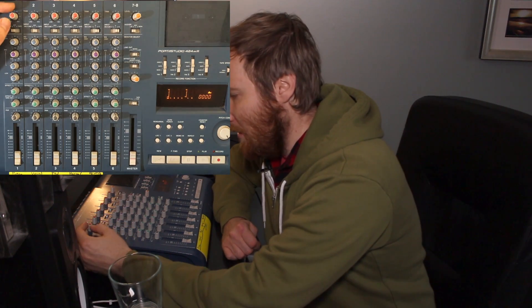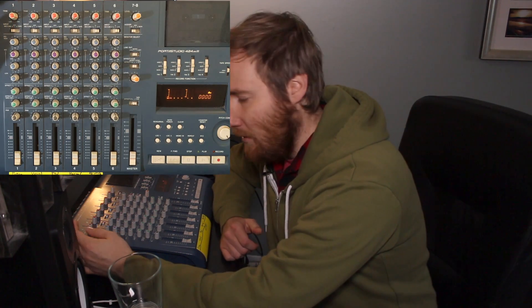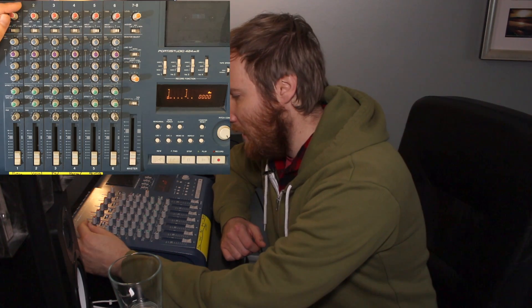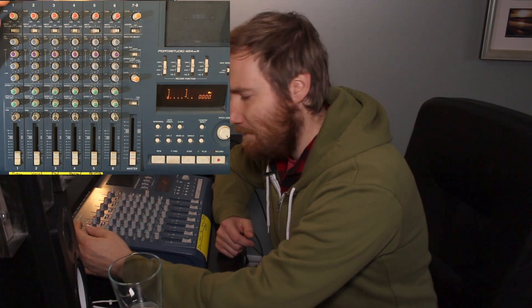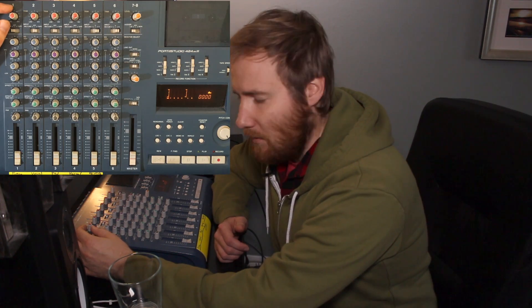That's how this trim knob is actually set up. It used to confuse me because I didn't realize why it had 'line' on one side of the trim knob and 'mic' on the other, but it makes a lot of sense if you keep it at noon and think about it like this. If you have a mic level signal — since that's going to be louder — you'd primarily be using it in the counterclockwise or left position, turning it down. It's almost like a reverse volume knob for a mic level signal. That's why 'mic' is on the right side. Conversely, if you have a line level signal, you'll be turning the knob to the right, raising the volume of the signal, because that's generally going to be a lower signal.